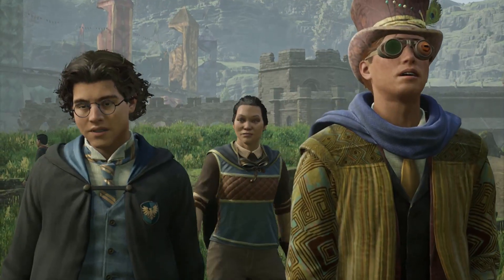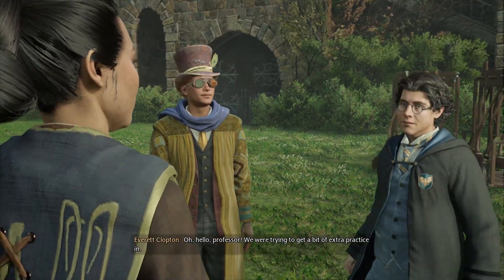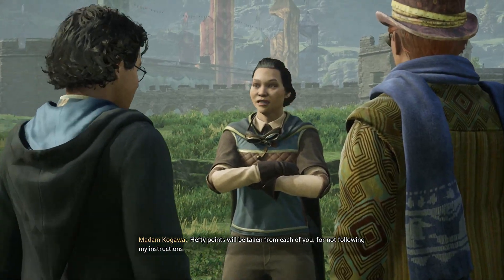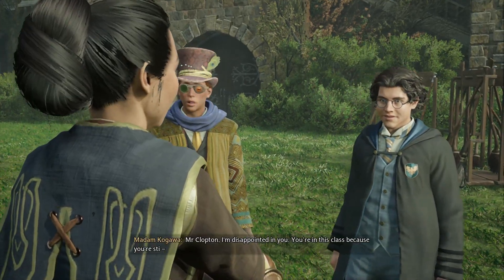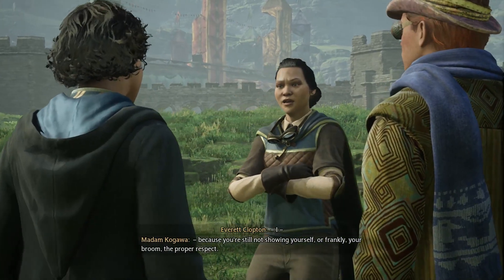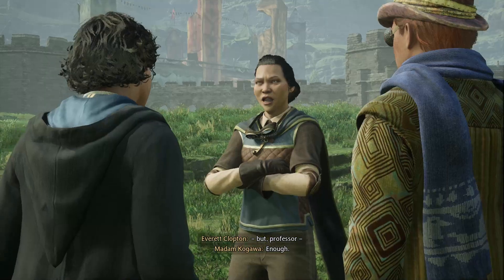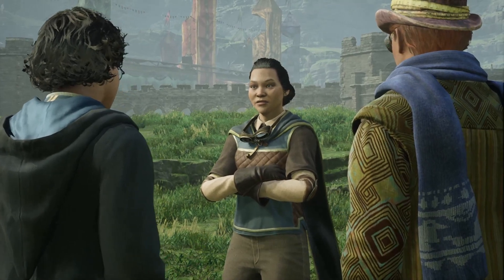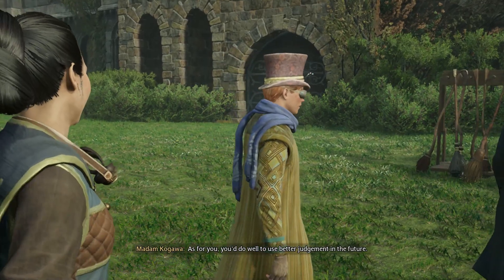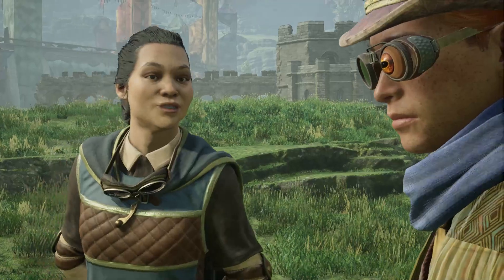And where have you two been? Oh, hello, Professor. We were trying to get a bit of extra practice in. Hefty points will be taken from each of you for not following my instructions. Mr. Clopton, I am disappointed in you. You're in this class because you're still learning to give yourself — frankly, your broom — the proper respect. Enough. Class is finished for the day.